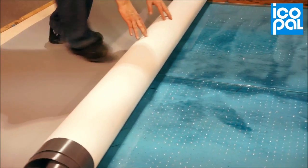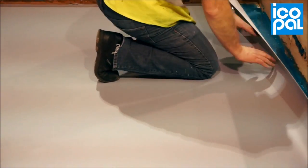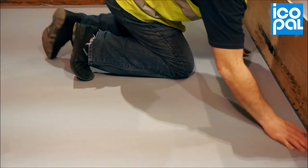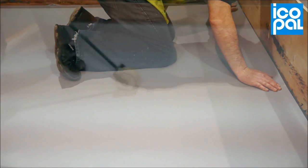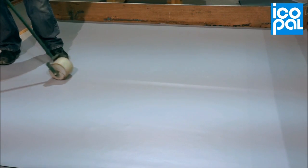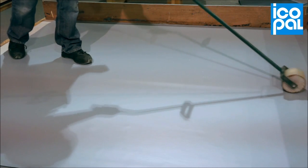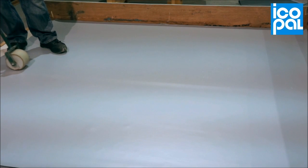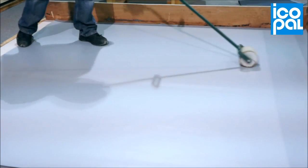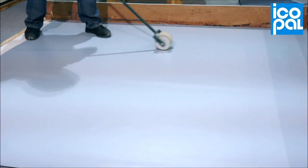When ready, unroll the Monoplan GF fleece back membrane into the adhesive. Adhesion should be encouraged with the application of a weighted roller. Continue the rolling process in 15-minute intervals until 45 minutes have elapsed to achieve maximum adhesion.